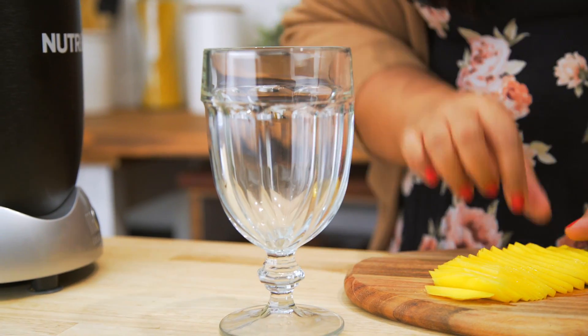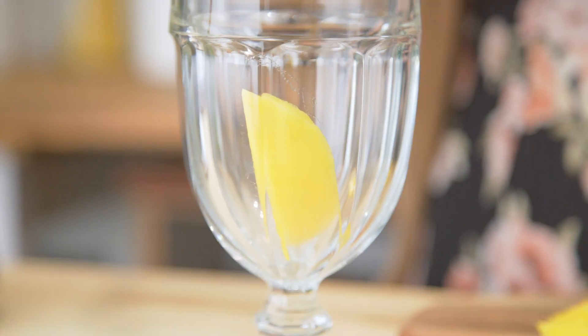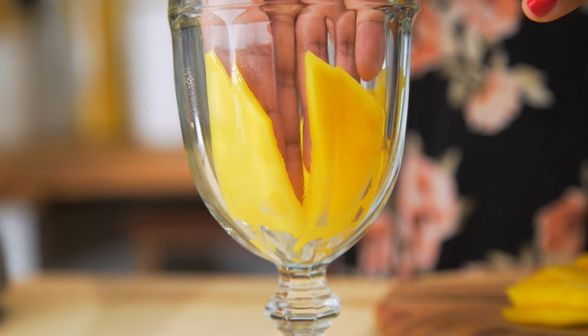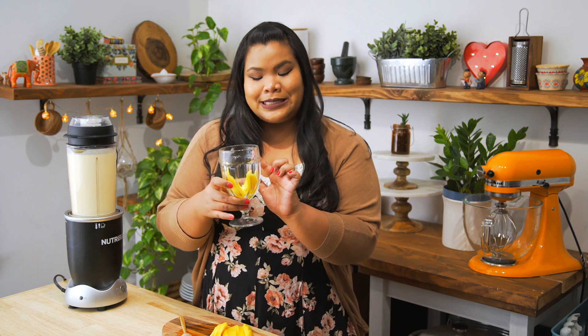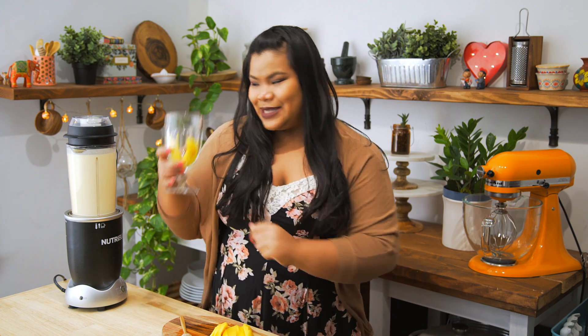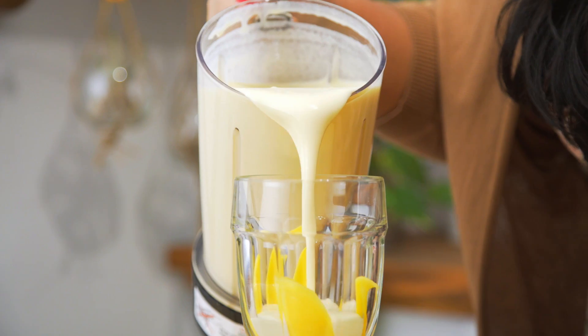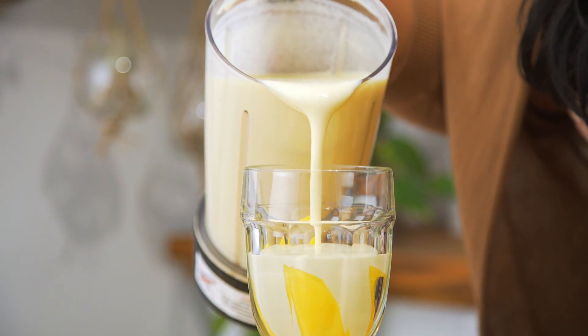Have this nice hefty glass here. I'm gonna take some of the slices and line them up right on the bottom of the glass. Make sure you really press it into the side of the glass — that way, when you pour the shake inside, you'll see the beautiful mango slices on the outside. Now, you could strain the shake if you want, but I really like the texture. I like it nice and thick.